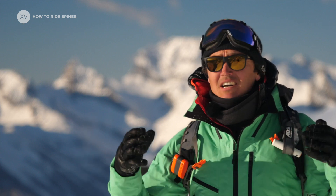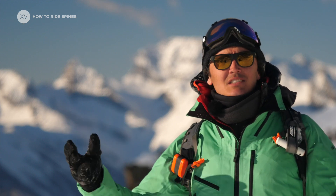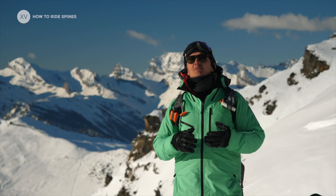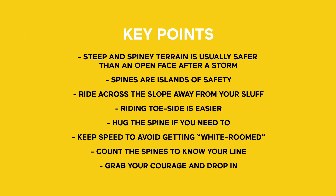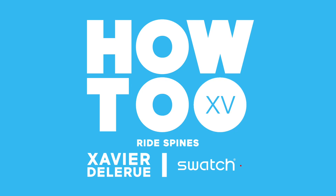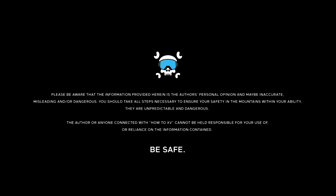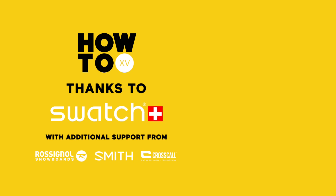This is it — you know all about spines. Even though they appear in very specific conditions and very specific terrain, if you get to ride spines one day, you will remember them for the rest of your life. It's been fun — for some reason it's fantastic.